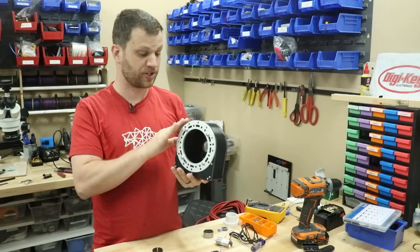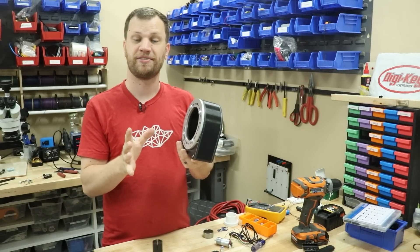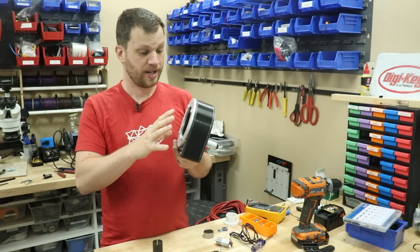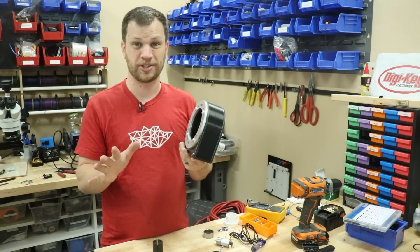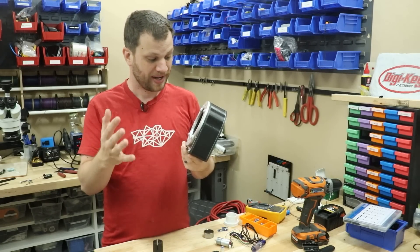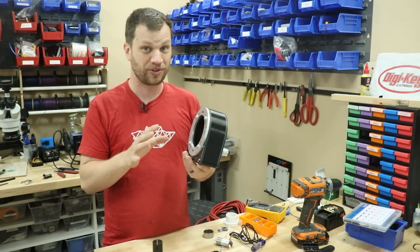I've got the main body pretty much assembled, so hopefully you're getting an idea of how this is going to work. The next piece I need to figure out is the central hub where the USB connector is located. I have an idea of how I'm going to do this but I haven't actually tried it to see if it's going to work, so I may not know until the very end when I put everything together and write some code.